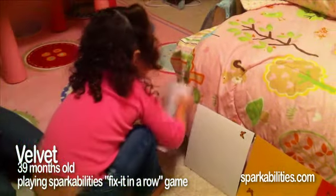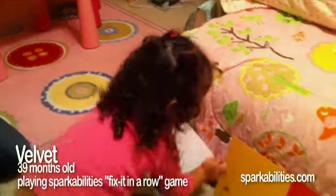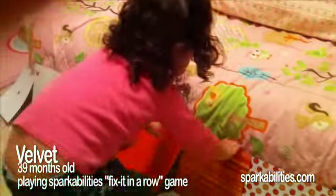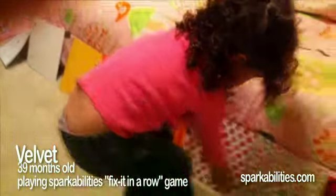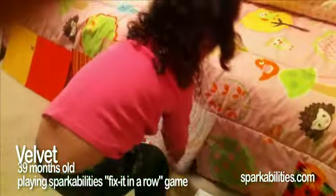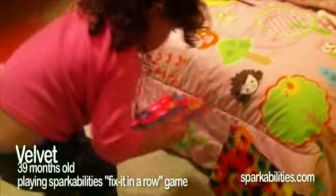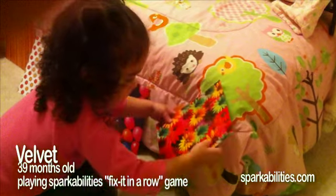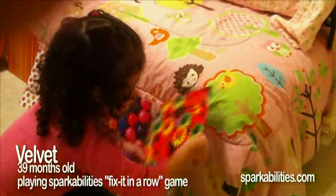Set, go! 1, 2, 3, 4, 5, 6, 7, 8, 9, 10, 11, 12, 13, 14, 15, 16!